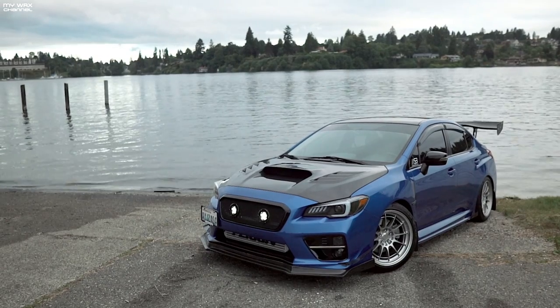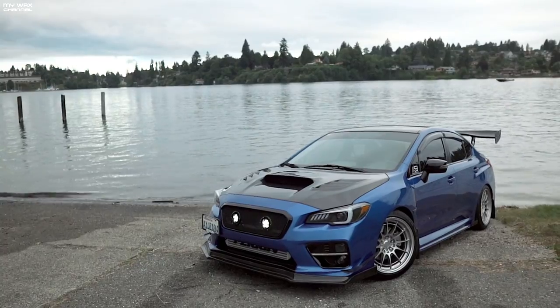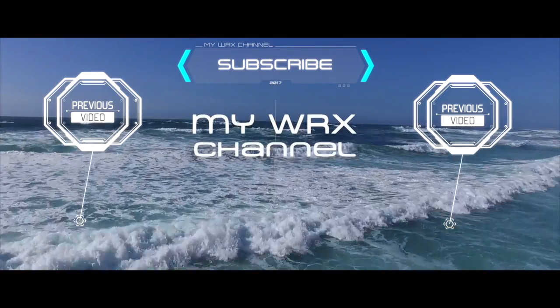But anyways, that is it. Thanks for watching — I'm going to keep this short today. We'll talk to you guys later. Don't forget to hit that subscribe button down below. Peace out.